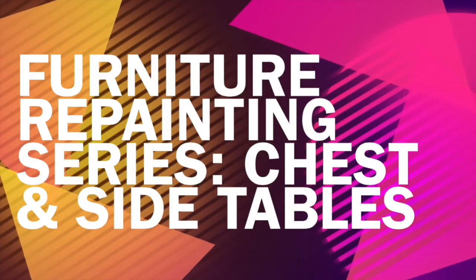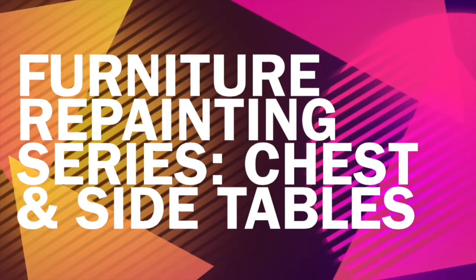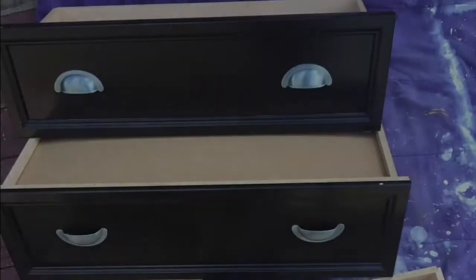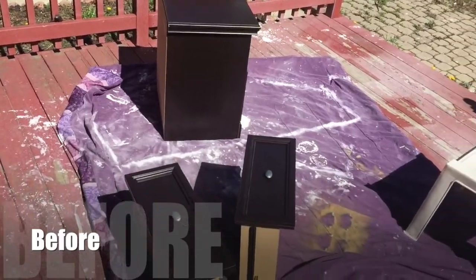Hi guys, and welcome back to my channel. This is another video in the furniture repainting series. This week I'll be doing my chest and my side tables. It's not a vlog, it's just a brief before and after. I hope you like it. Thank you so much for watching.